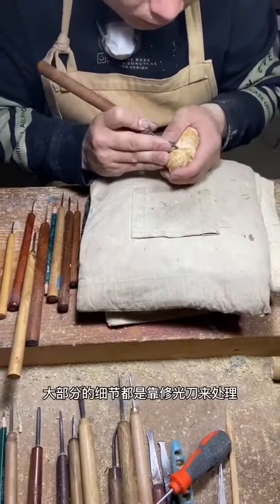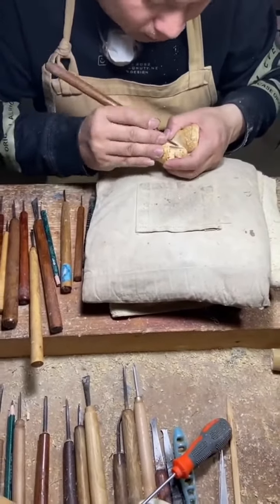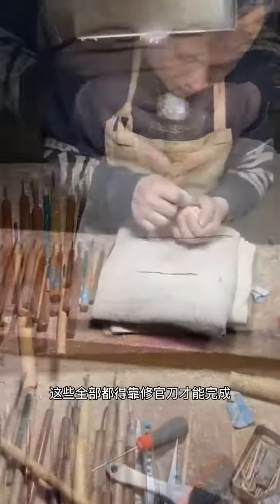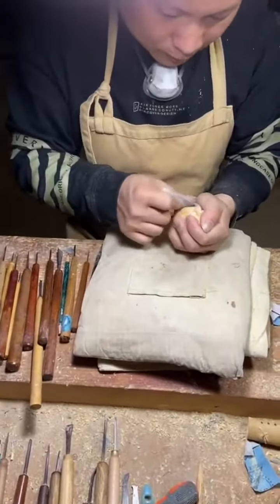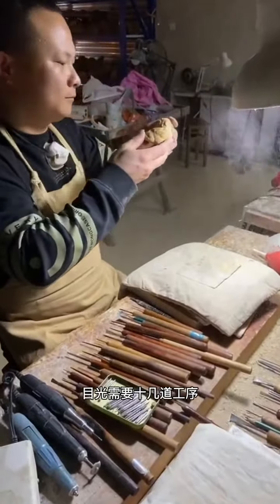Most of the details of the whole work are hand carved with a knife. Sharp nails and teeth all need to be carved by hand. The grinding process is very complex, requiring a total of more than 10 processes.